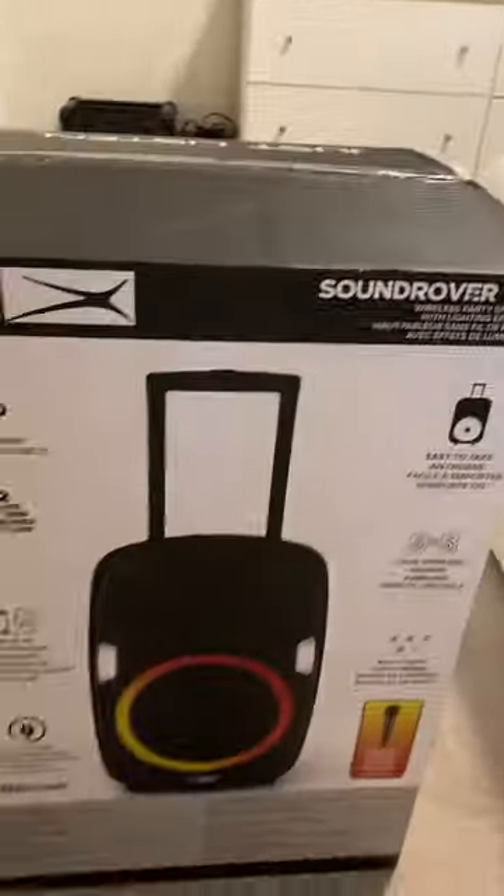The back of the box is similar to the front, except it has some additional info down there. Let's read that info.